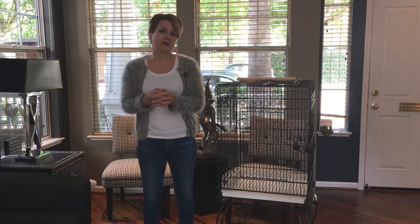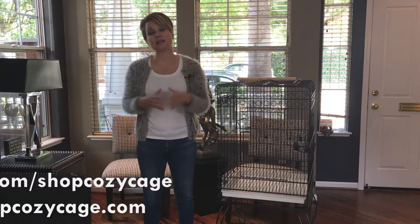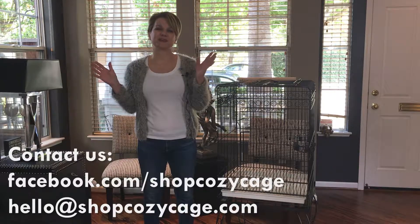I think we've covered most of the really great features of this birdcage. If you have any questions about this cage or any of our cages, please feel free to connect with us on Facebook or email us. We look forward to hearing from you.